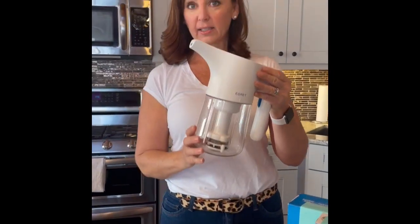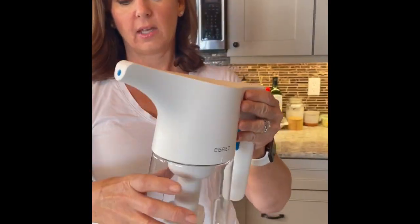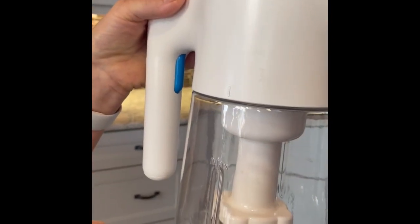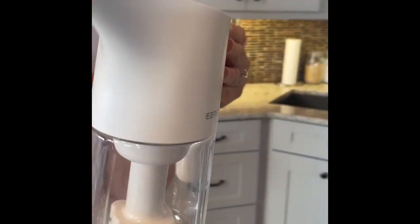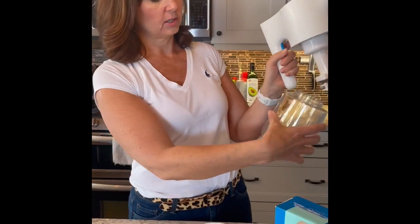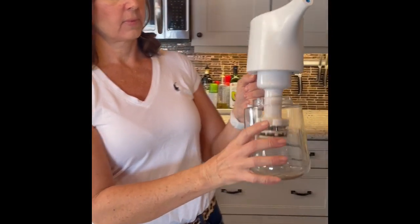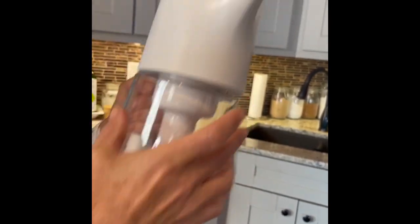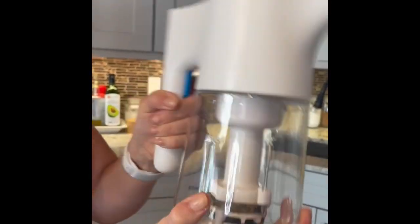To take your canister off your EGRET generator, you'll see there are lines lined up here. This is important for putting it back together and taking it off. It's recommended that you hold it in your left hand because you can only turn it clockwise to remove it. When you put it back together, you're going to line this line up with the line on the EGRET — start it a little off to the left and turn it back until it locks in and clicks.